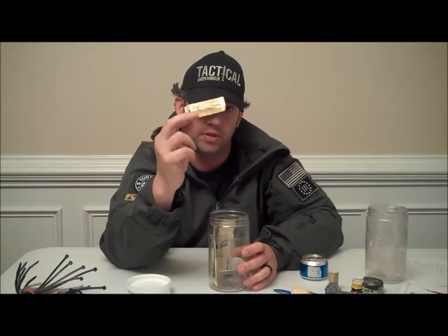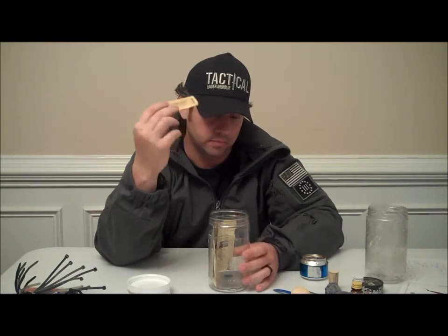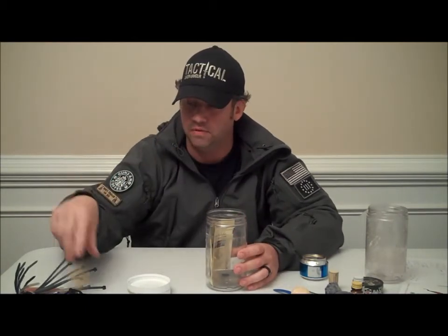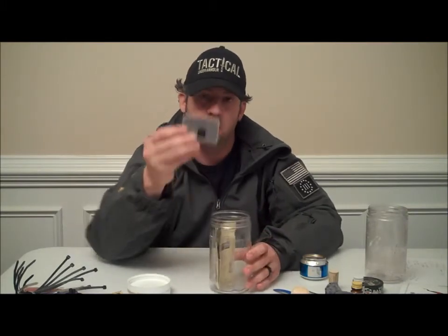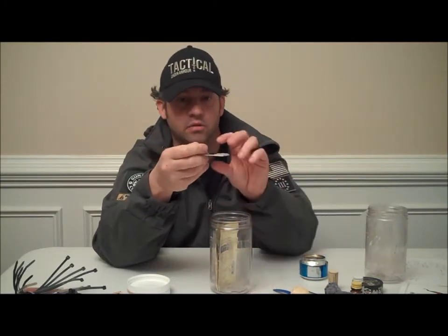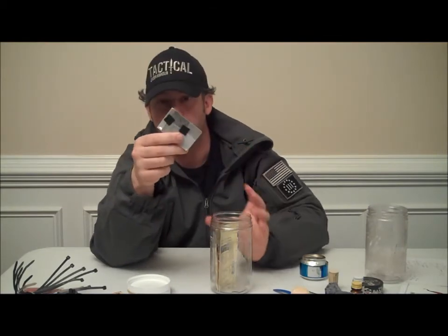Neosporin — you've got to have a little thing of Neosporin for your minor cuts, abrasions, briars, anything like that that can stick you. Use a little bit of Neosporin to keep the infection down. Have a signaling mirror here — it's always good to have. Got a little Velcro on it so I can put it inside my Maxpedition bags, stick it in there, and it's ready at any time I might need it.